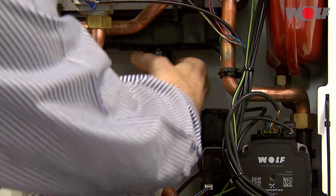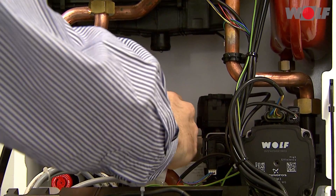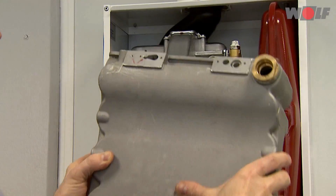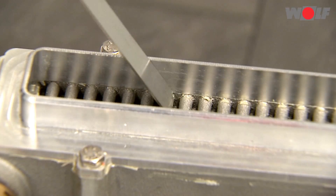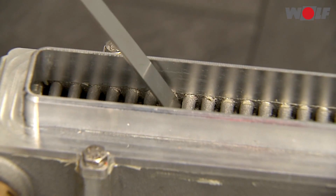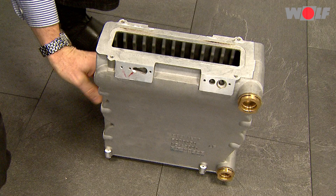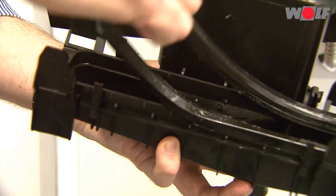Removing the condensate pan: remove the trap. Press together the retaining clips, pull them off downwards and place them in the casing. Unhook the heat exchanger, lift it and remove it towards the front. Clean the pin rows diagonally with the cleaning tool from the maintenance set. Do not use cylinder cleaning agents or water. Blow off the loosened residue with compressed air or remove it with a vacuum cleaner in the direction of the burner flange. Replace the condensate pan gaskets and grease them with silicone grease.